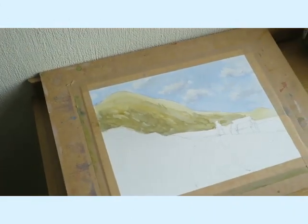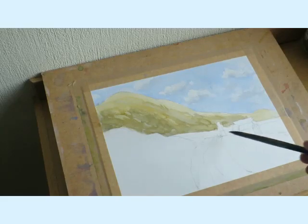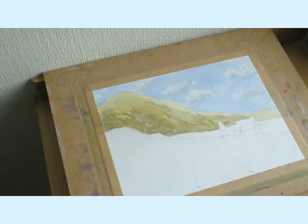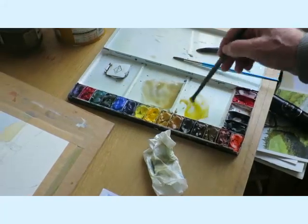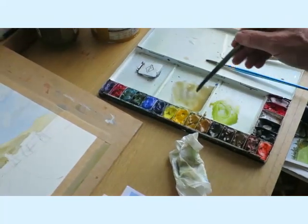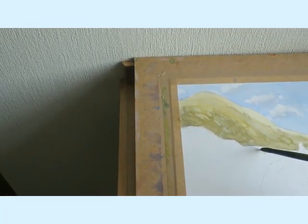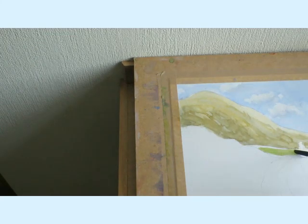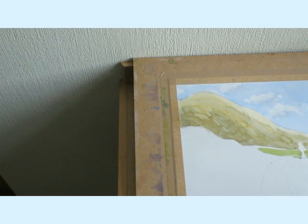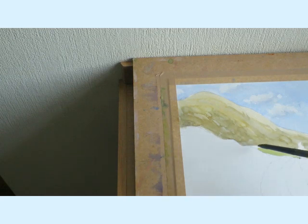There's a sort of green field just behind the building, so I'm going to put that in first, and then I'll paint that wall that goes along. A bit of green - some yellow ochre, a bit of Windsor blue, and we've got a green. I'm going to paint that in just now, watching that bit to the left of the tree trunk, and putting that bit in as well. Right, that's that filled in.